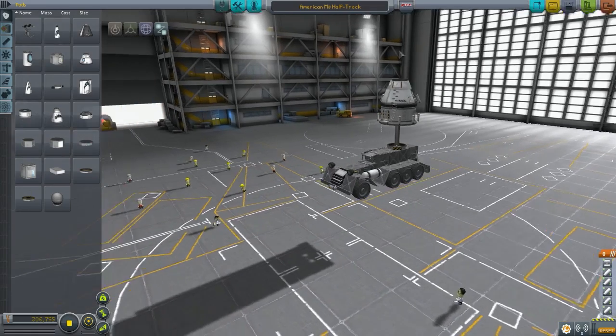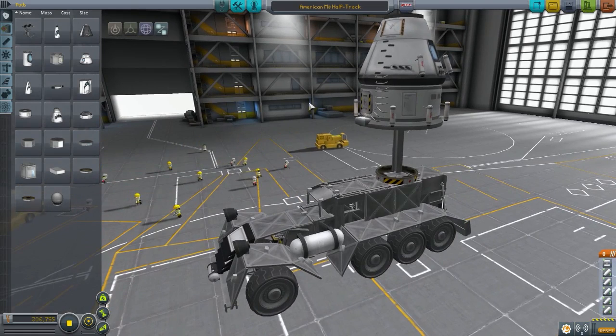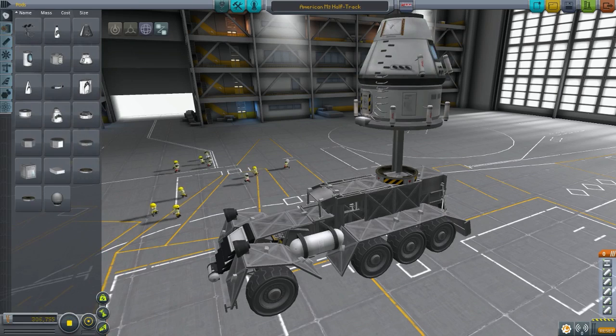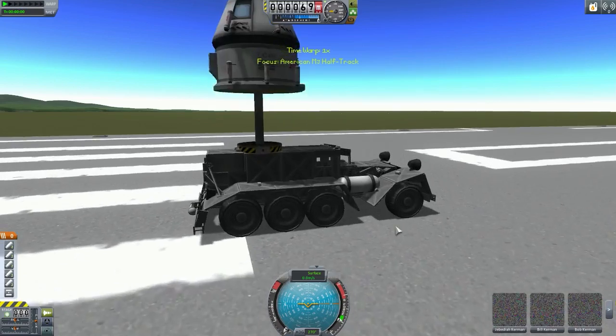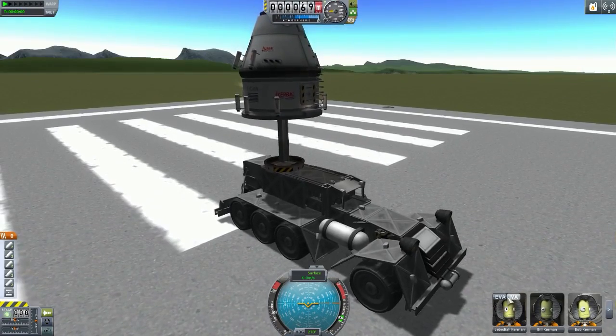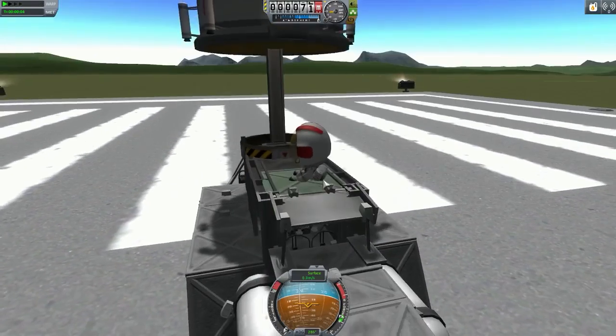The very first design is by Sir Putt of Puttsville and this is the American M3 half-track. Before you start using this craft you want to make sure that you have crew inside the cockpit, and then you just launch. It's a simple vehicle, it looks good. Make sure you press the brakes and then take the Kerbals out one by one.